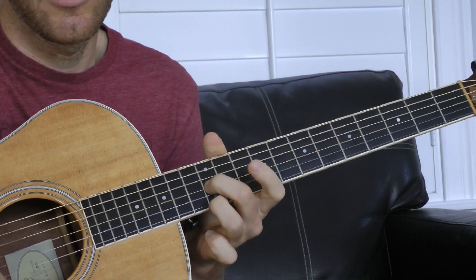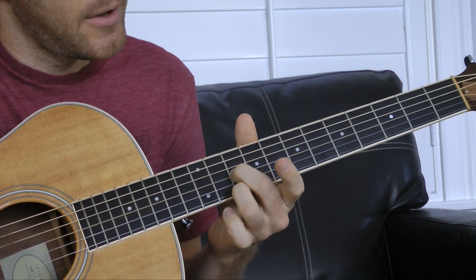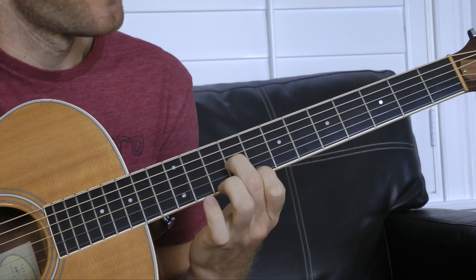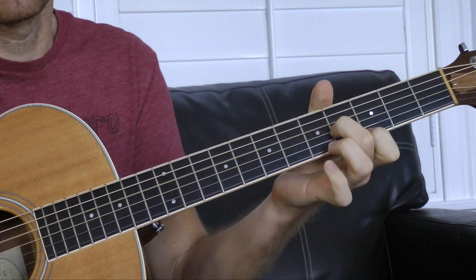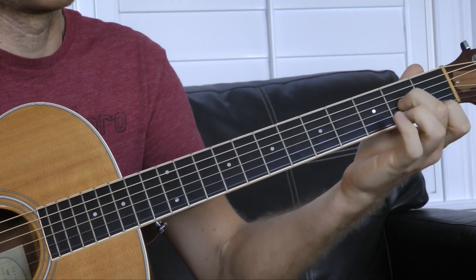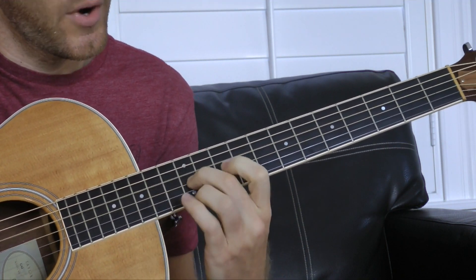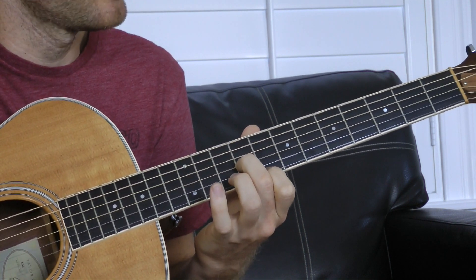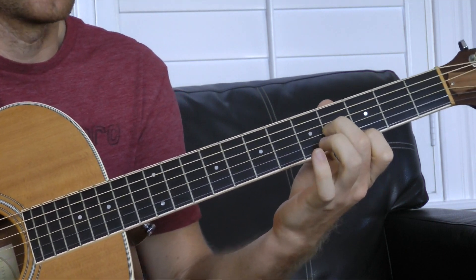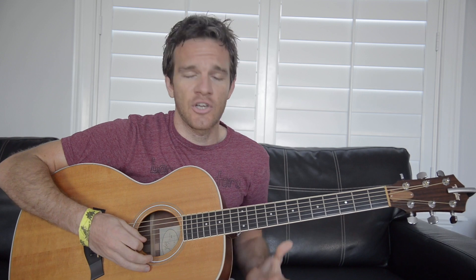Fret 12, shape two looks like this. Fret 10, shape two. Fret 9, shape one. Fret 5, shape two. Fret 4, shape one. Fret 2, shape one. So again, it's 14-1, 12-2, 10-2, 9-1, 5-2, 4-1, 2-1. That's a good way to remember just how the shapes move.